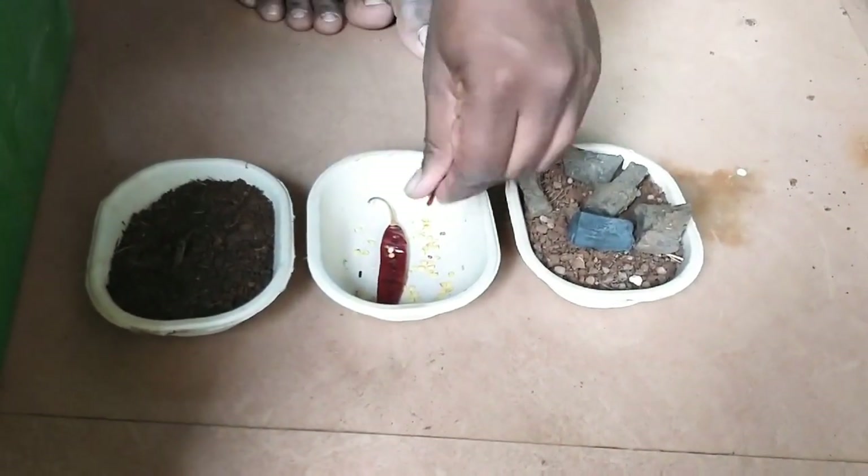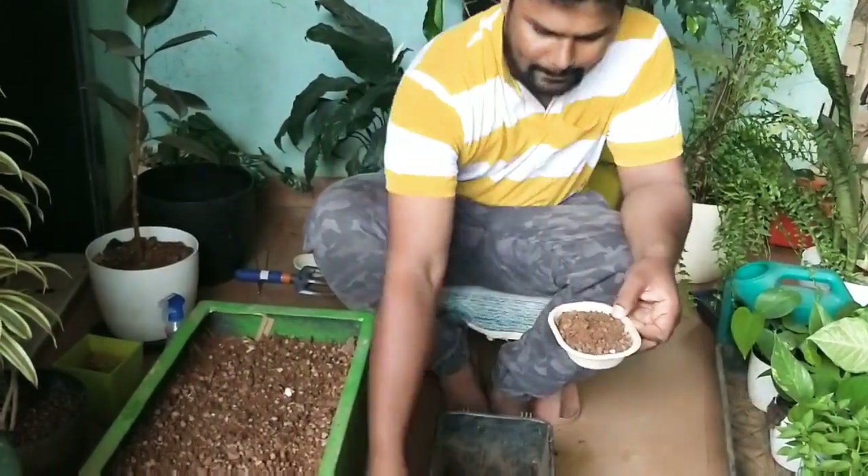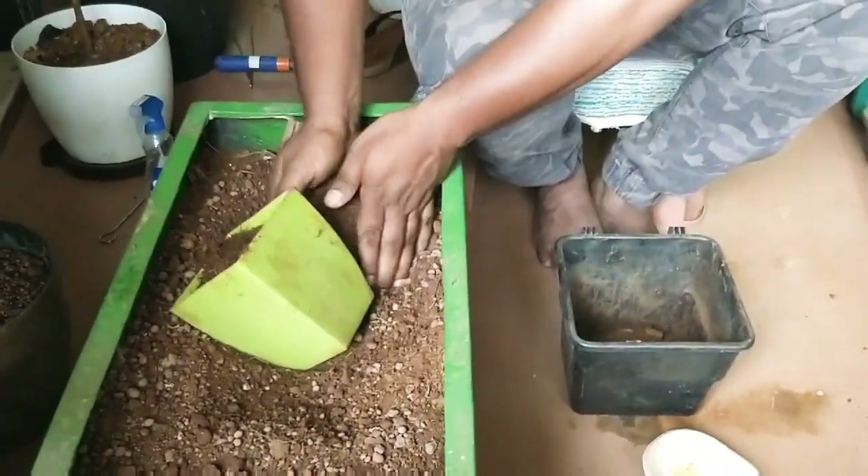First step is to take either dry red chilies or green chilies and take out the seeds. Then take a pot which has good drainage.